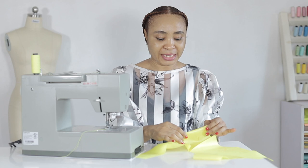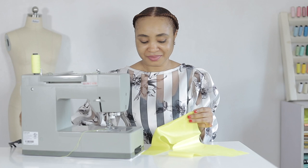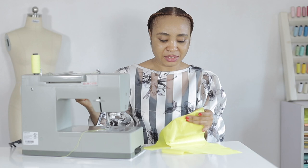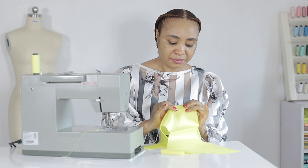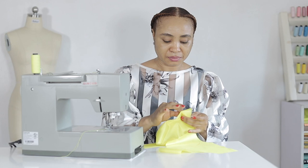I have this habit where I first baste my darts with a hand needle — it's a bit OCD, I know, but I like how precise it leaves my darts when I then sew on the machine. I use running stitches basically just to hold it down so that when the machine needle passes, it passes precisely. I don't like peeling darts when I sew. Once done, I'm sure of stability when sewing on the machine.